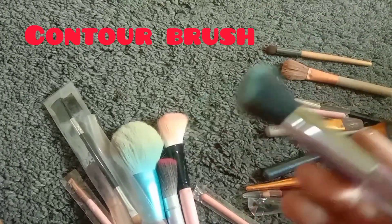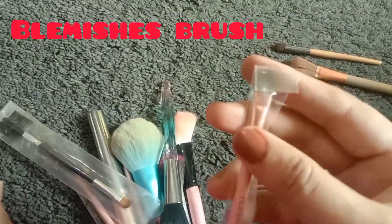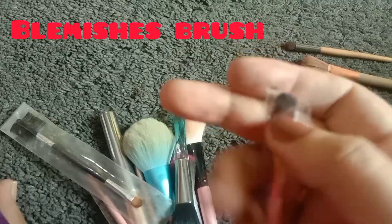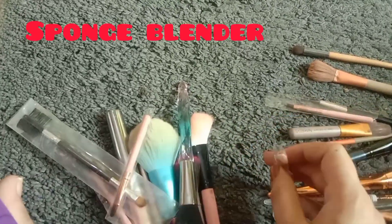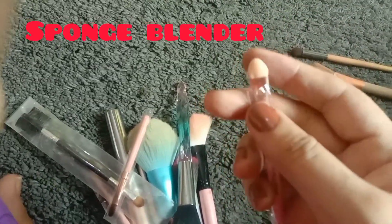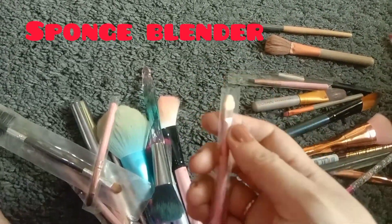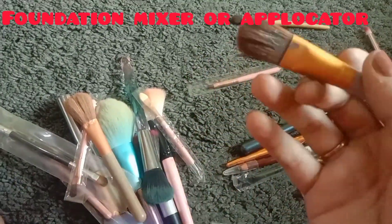This brush can be used for contouring. The next brush is the blemishing brush.